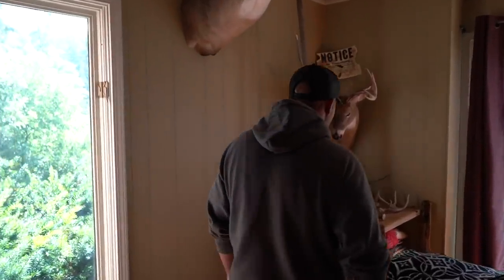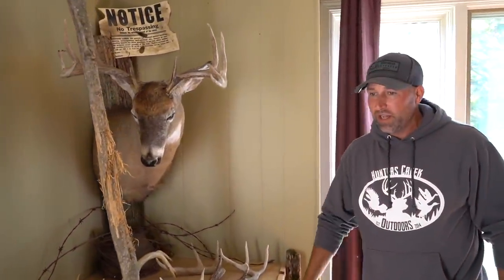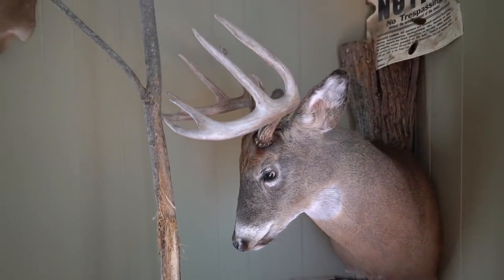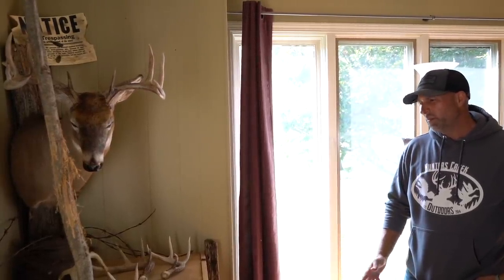This buck we called Short Tail — saw him the year before, figured he was three and a half. We would have shot him if we had the opportunity. So this last gun season, it was the second or third week — I think it was December 9th.